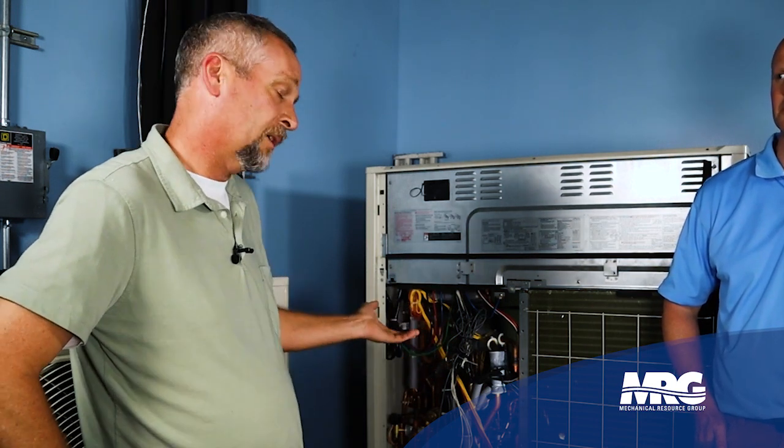If we're getting bad information on our liquid line measurements, you're not going to have a good startup. The unit may start and run and you might think it's fine, but a couple of months down the road during peak season you start having issues. It could be undercharged, which can lead to component failures, get the system dirty, and it just snowballs out of control on you. Super critical to make sure that's been provided to us.